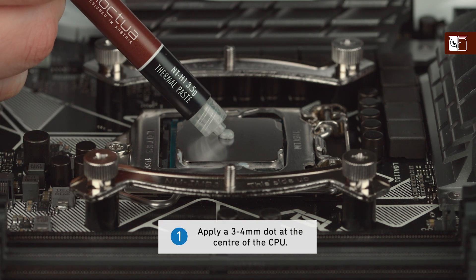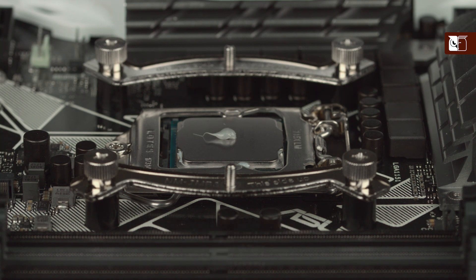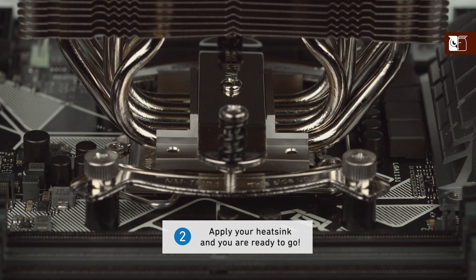First, apply a single dot of thermal compound with a diameter of 3 to 4 millimeters at the center. Thanks to the excellent spreading properties of the NTH1, there is no need to manually spread the compound before installing the cooler. Simply put on the heatsink and you're ready to go.